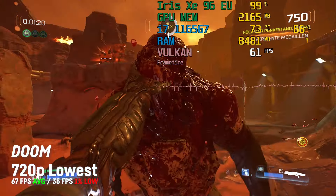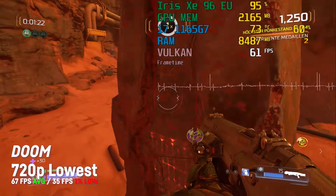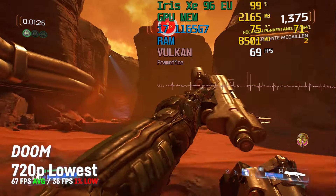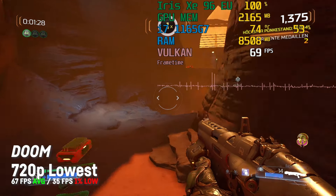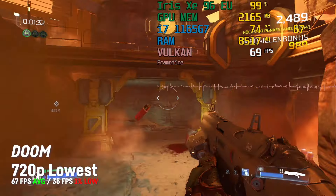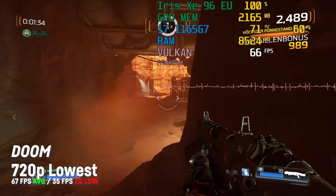Doom didn't run as good as expected, maybe due to driver issues. I was achieving an average of 67 fps on 720p with a 1% low of 35 fps at the lowest settings in both Vulkan and OpenGL.